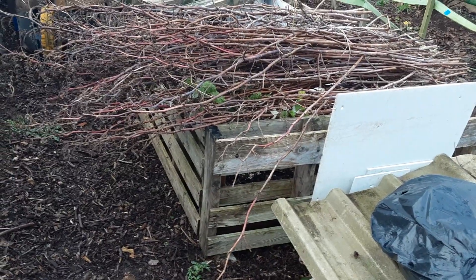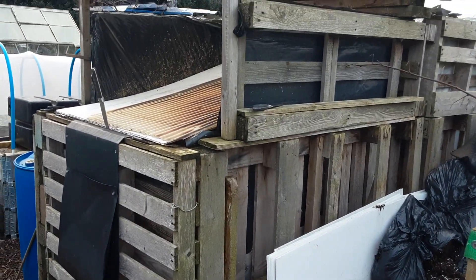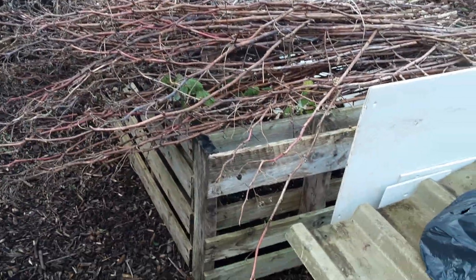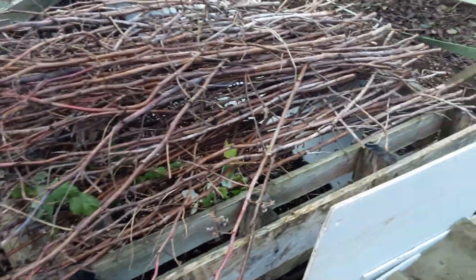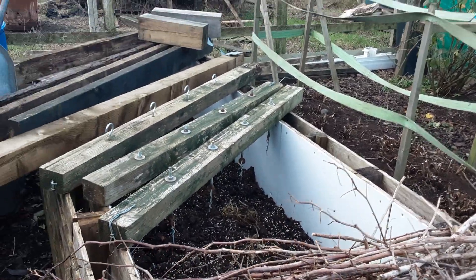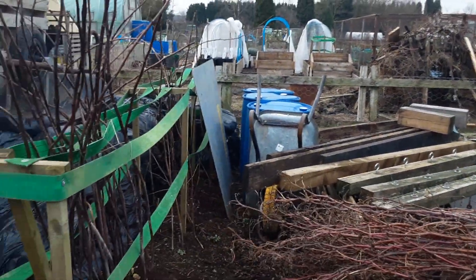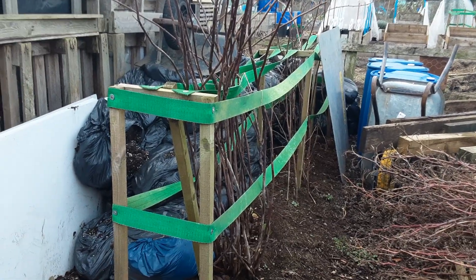Pallets can be really useful for constructing lots of things on our allotments, from compost bins to manure bays. You need to use as much as you can where you can, and the corex there just helps support the rhubarb. I'm going to be clearing this area in a future video for a new polytunnel that I've got coming.